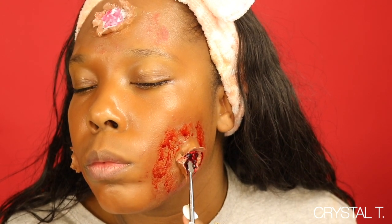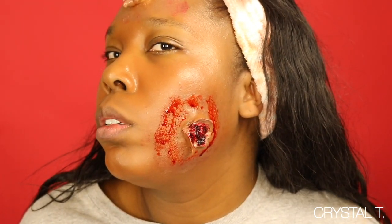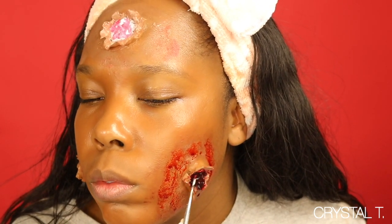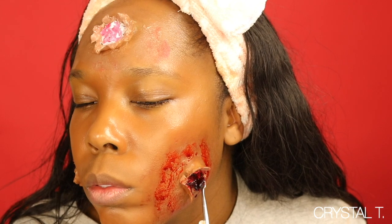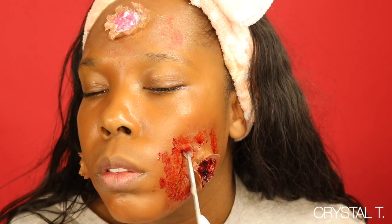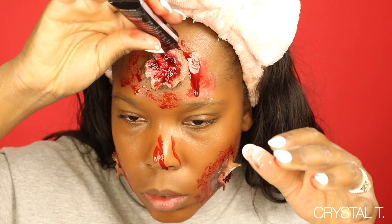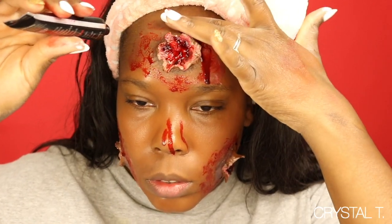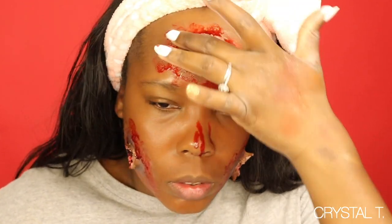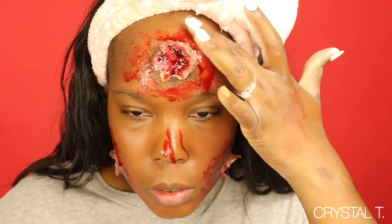For the center of the scar, I am using Graftabon blood paste so that it looks very goopy and thick. I'll also use whatever is left over and put it around the scar to make it look a little more natural. Then I'm going back in with the vampire blood around the wound and also inside the wound because I want it to look realistic — when you get a wound the blood is dripping, so you want to make sure that blood is dripping.